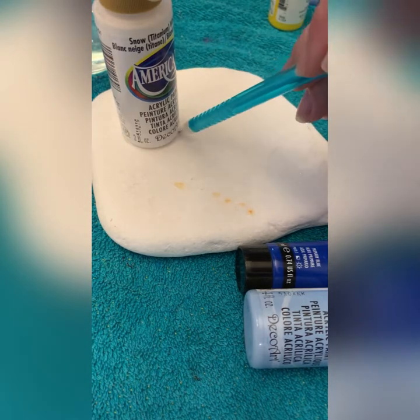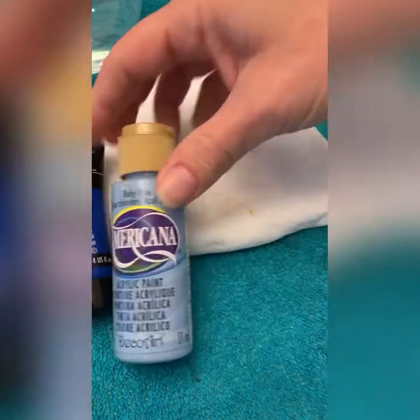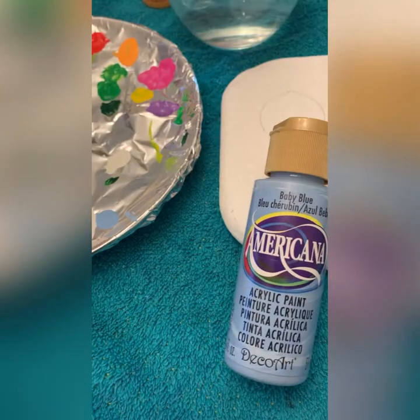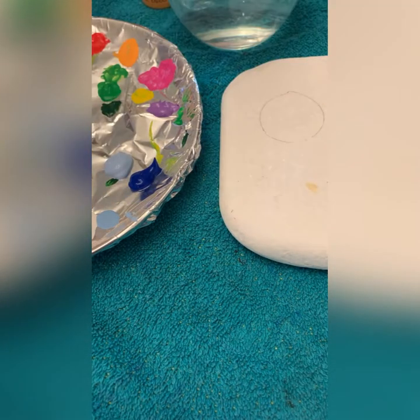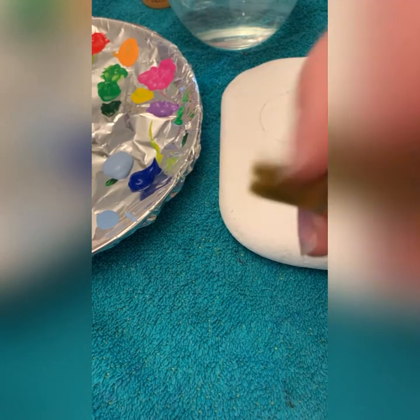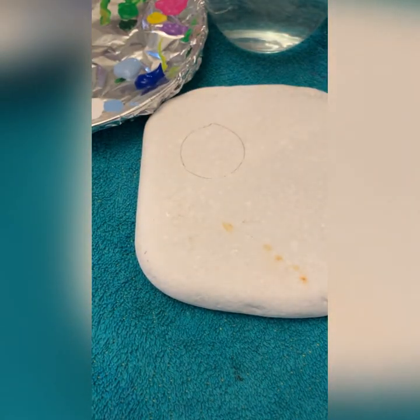I found that a little craft paint bottle was a perfect size — trace that around with a pencil. I have a primary blue and baby blue, let's get some of that out. We're going to build our sky, and I'm going to leave the sun in the middle plane and just go around my circle.